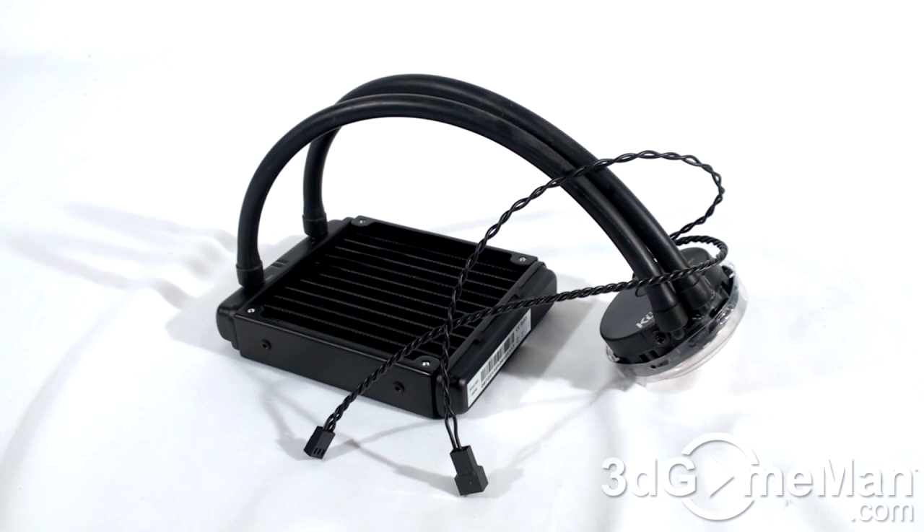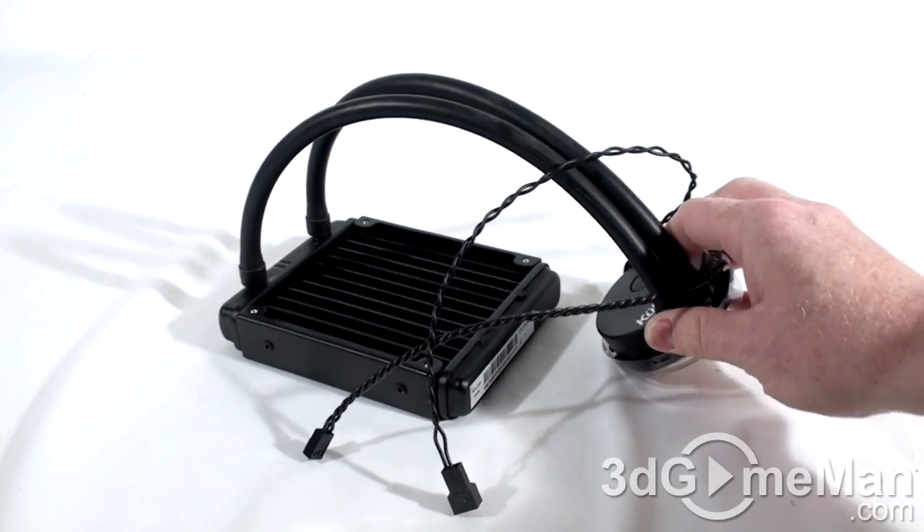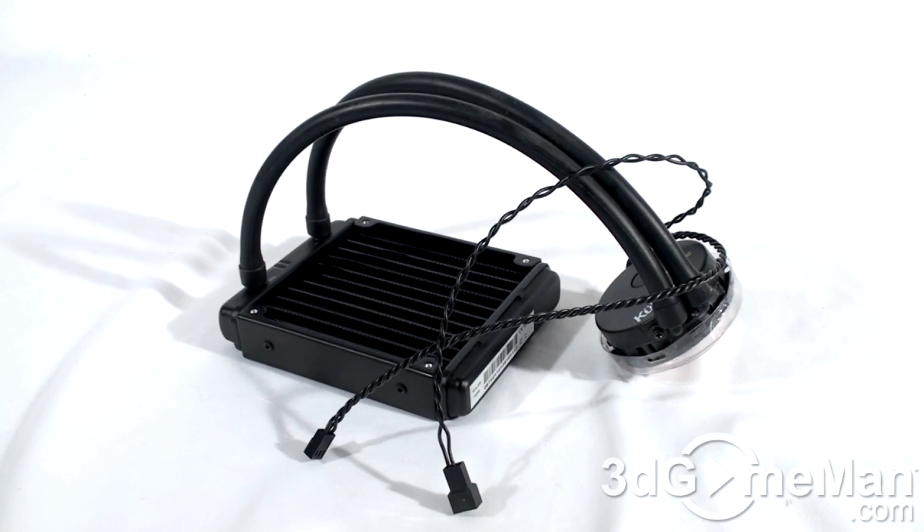This cooler is becoming really popular because it gives you performance somewhere between a custom water cooling kit and a really high-end air cooler. These are commonly called ALCs — advanced liquid cooling systems. They're cool because everything is completely sealed in one package, so pretty much anyone can install this. No maintenance is required, no refills, and no risk of leaks — which is what a lot of people are concerned about with liquid cooling.